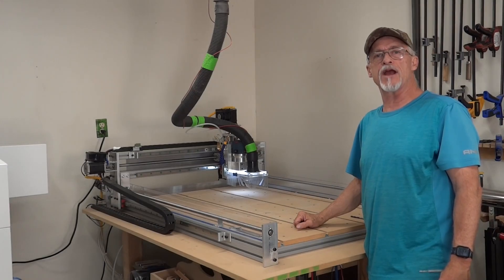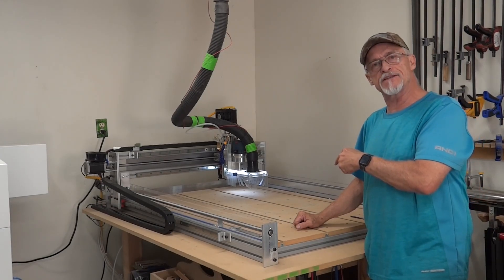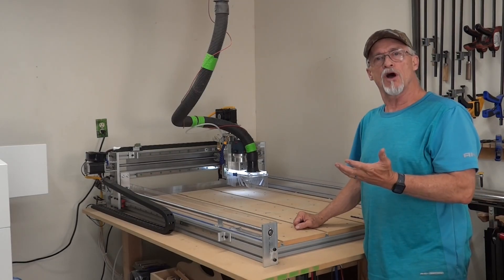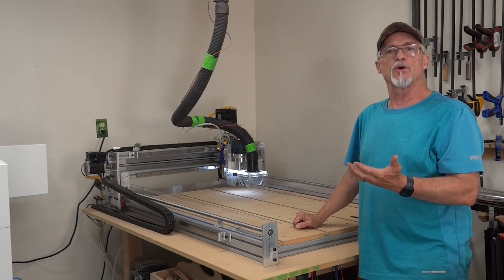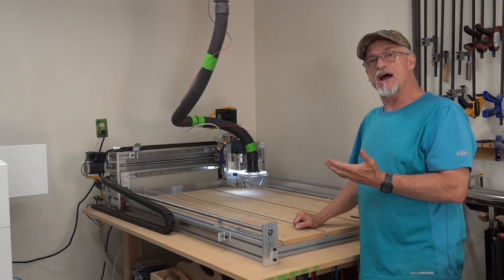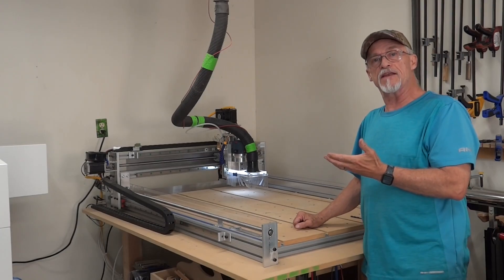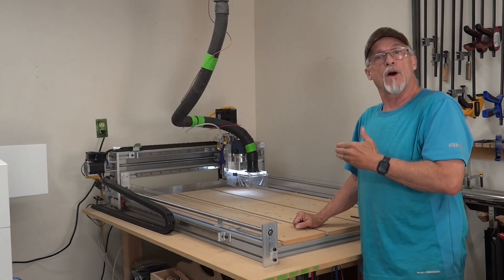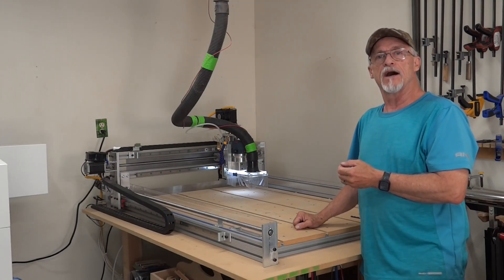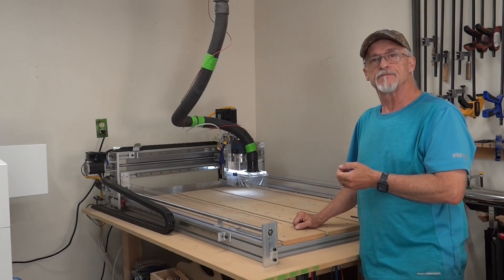Hey, thanks for stopping by Computer Creations. Today we're going to talk a little bit about CNC machines, diode lasers, and CO2 lasers. I've owned all three, and what I thought I'd do is share my observations and some of the mistakes and assumptions that I made when I was purchasing these machines, so you can learn from my experience. Stick around.